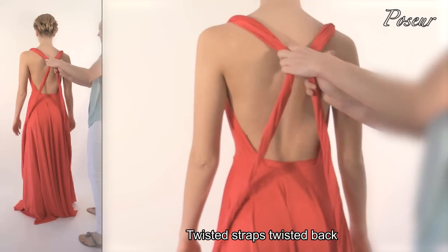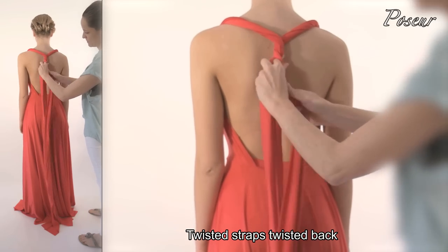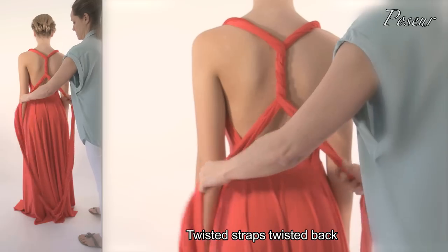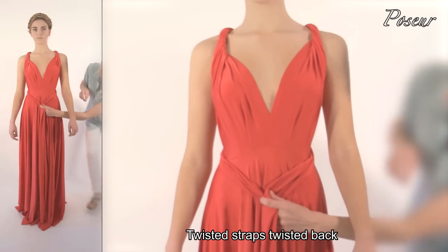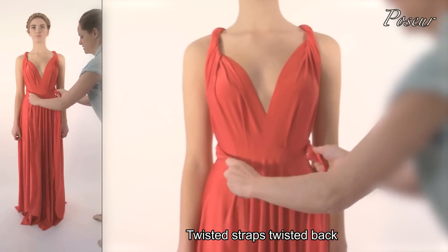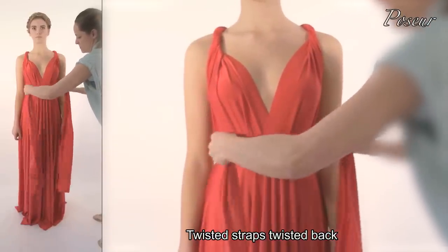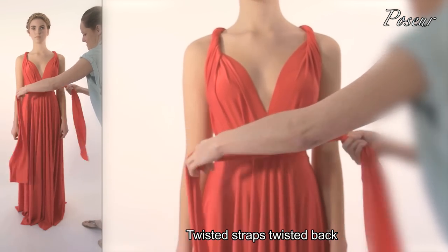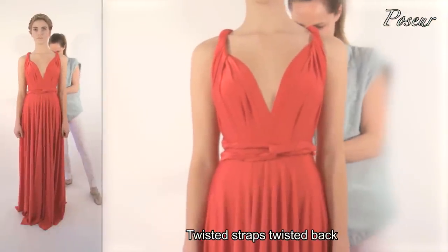Look 5: Twisted straps, twisted back. Twist the straps down through the back, crossing the back, crossing the straps along the front waistline, creating a loop knot, twisting the straps through the back and simply tie a knot.